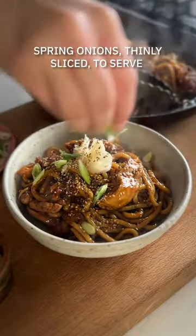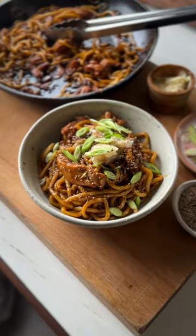Divide this across four bowls, top it with some pickled ginger, some spring onions and some sesame seeds and you have a family feast that everyone's going to love. Here we go.